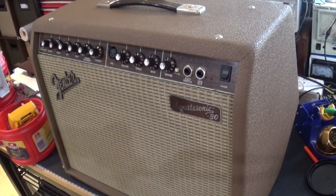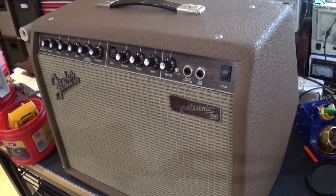Hey everybody, how you doing? Today we have a special series — it's really just a one video series — but we're going to show you how you fix a Fender Acoustasonic 30 amp. This amp came to me from a friend. The symptom is no power, and this is a transistor, a solid state amp — there's no tubes.